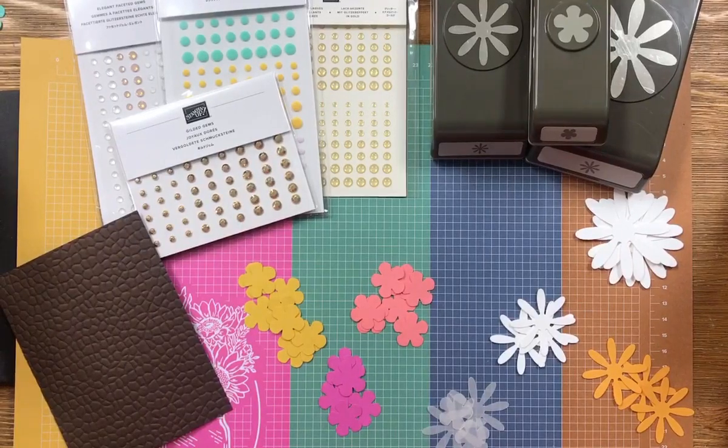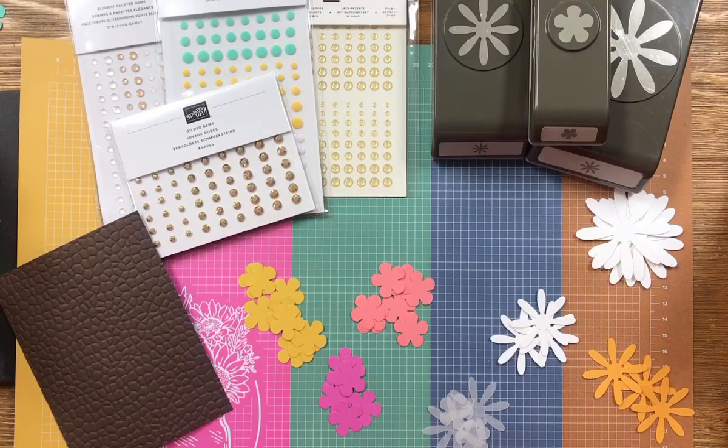Hi everyone, it's Darla from Scrap Happens here with Tuesday's Tip. Today I want to show you a fun way to add texture to your flowers for your cards, for your scrapbook pages, for your tags, and different things you like to make.